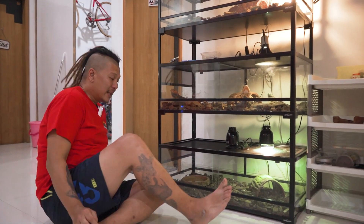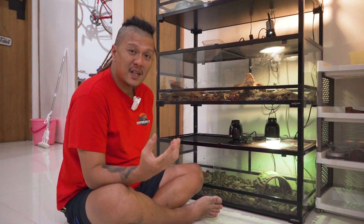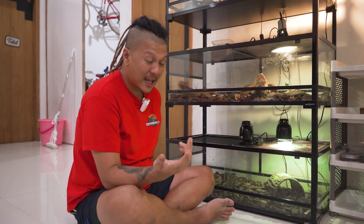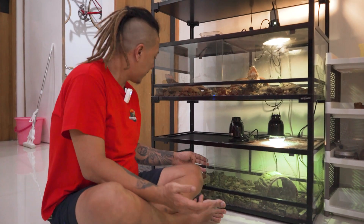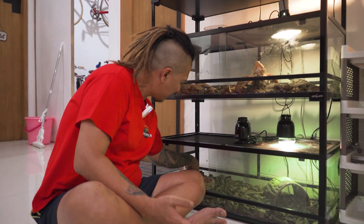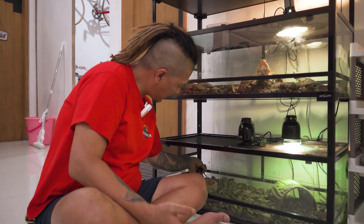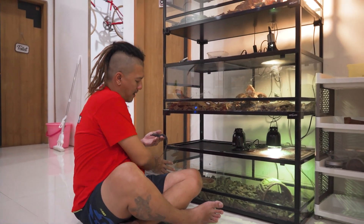This one is also not guaranteed to survive. Because it was born with a short body and a slightly curly tail — but that's okay. We'll just try to care for it. Hopefully it can survive.